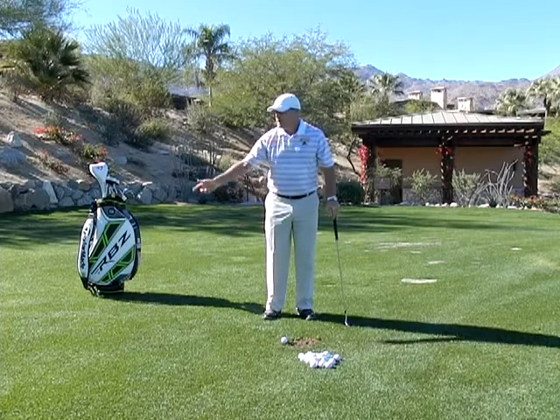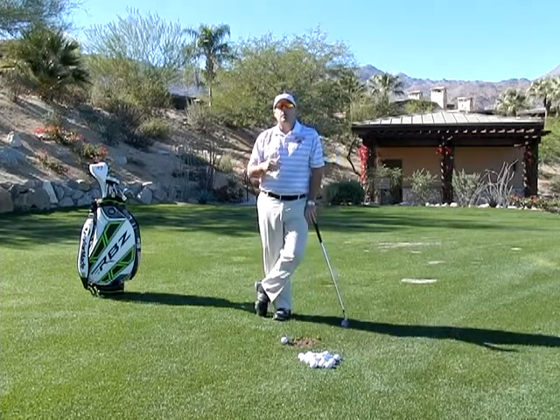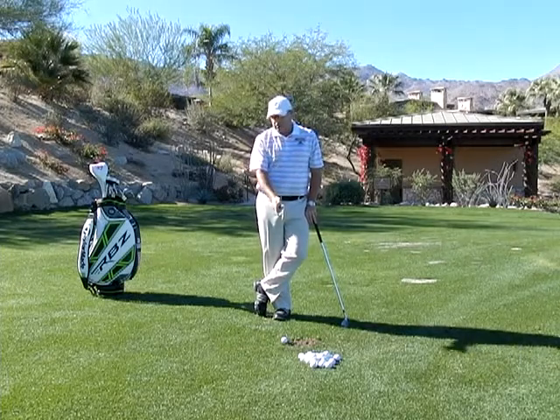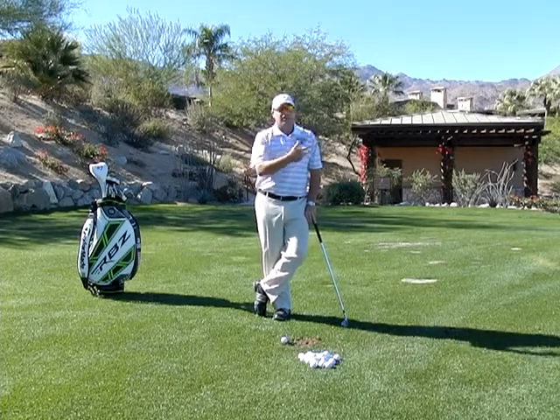You have belt high, chest high, shoulder high, and all the way back. Use those four conditions so you can understand how to flight your golf ball different distances. Dave Pelz is a very big advocate of taking the club in a couple different positions. Remember, you can use this along with choking up and down and moving the ball around to really control how far you hit the golf ball.